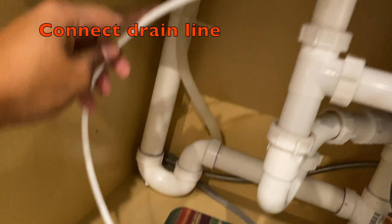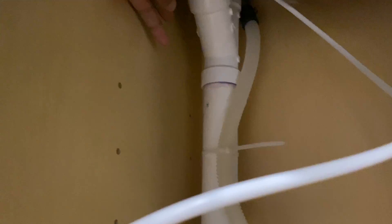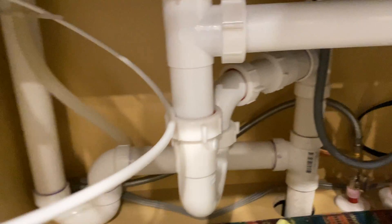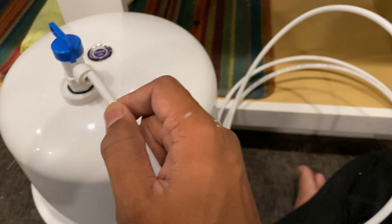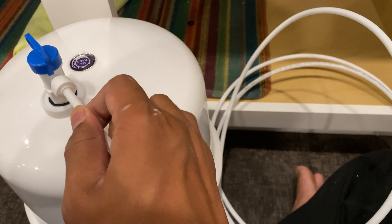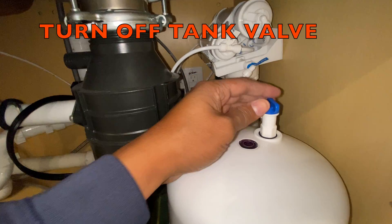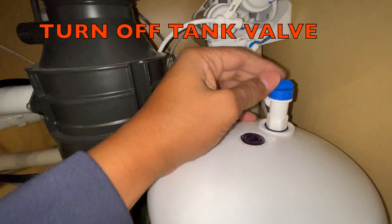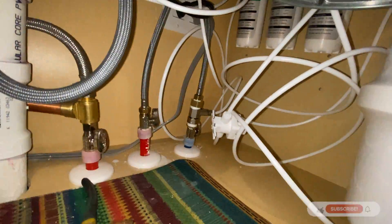In a similar way, connect the faucet line and the drain water line. I have not used the drain saddle because I was able to attach the drain line to the main drainage pipe through the pre-installed opening. Next, I connected the water storage tank to the RO system and turned off the valve attached to the water storage tank.